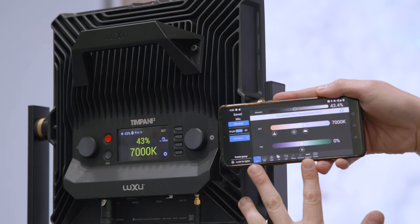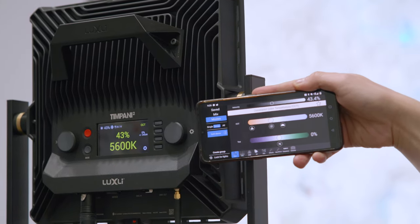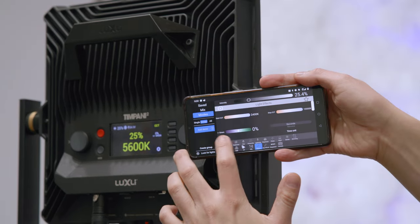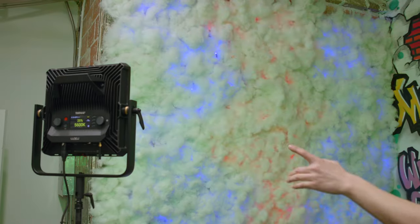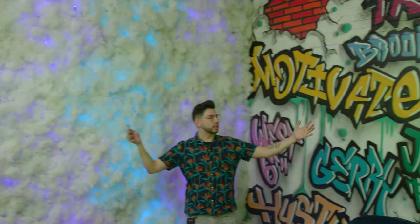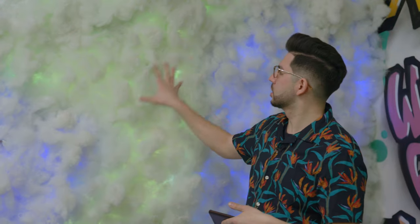We're here in the Luxli Composer app and you can see I'm in CCT mode — it matches what's on the back of the Timpani 2 itself. I'm going to switch that to 5600 as a base, go over to effects mode, and go into the color chase effect. This just lets me go spinning through a range of hues — I can go through the entire wheel from 0 to 360 and hit play. You can already see behind me there's an exaggerated version of this effect blasting against the wall, and it's identical on both lights. I can change the lightness so they're a little less saturated to balance how much light is on the subject versus the background.